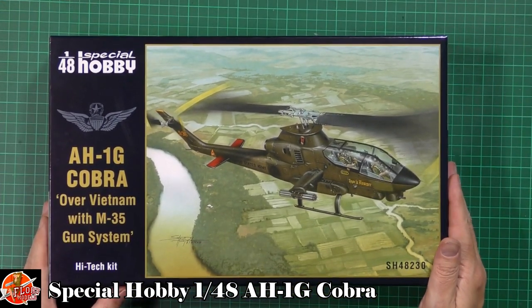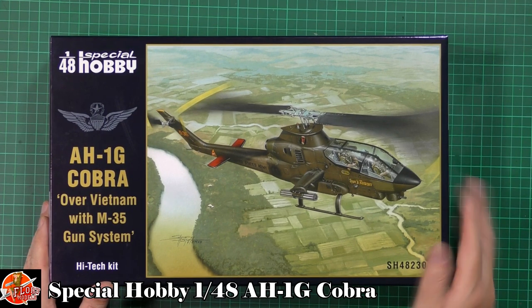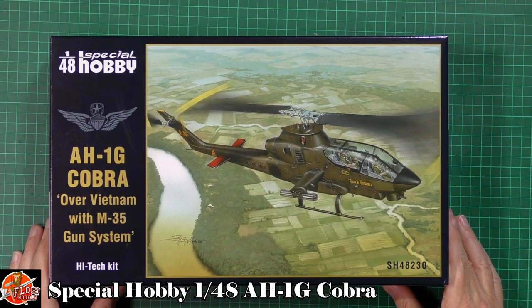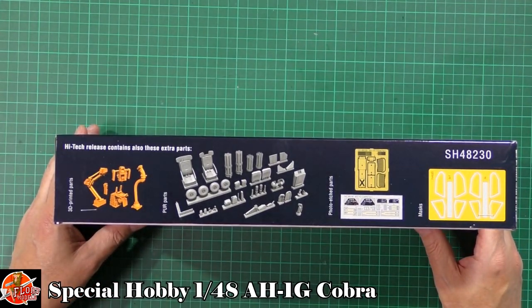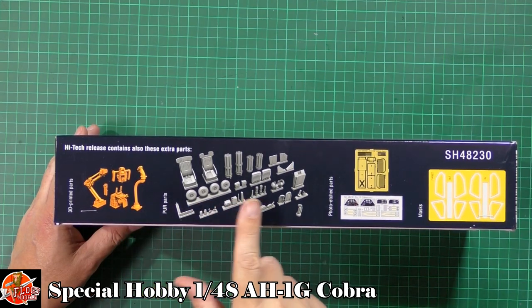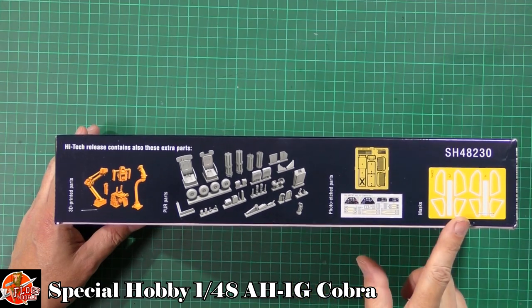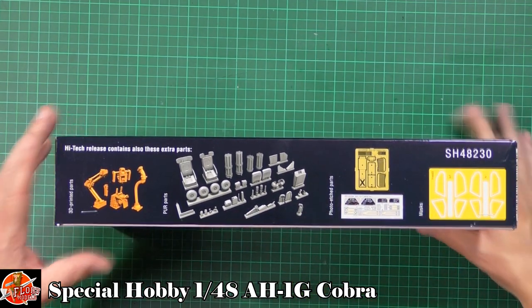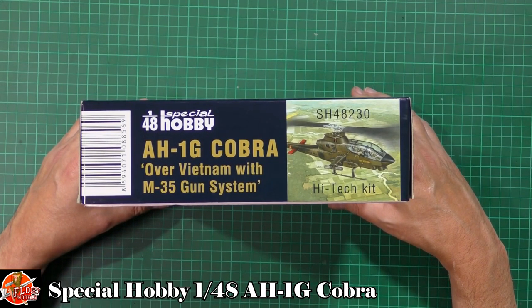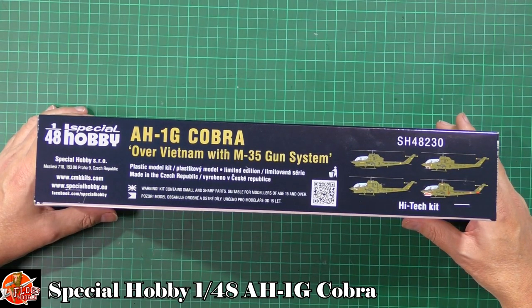Nice bit of box art on the front - this is the one with the M35 system, which means you get pads on the side and all the rest of it. Very nice gun system on that particular one. The kit number is SH48230, and you've got some marking options down in there. It's got a shark's mouth, so it wins with me.